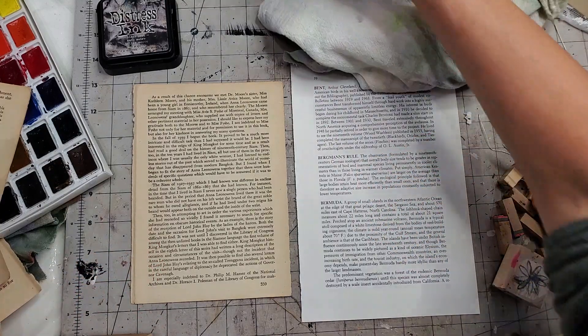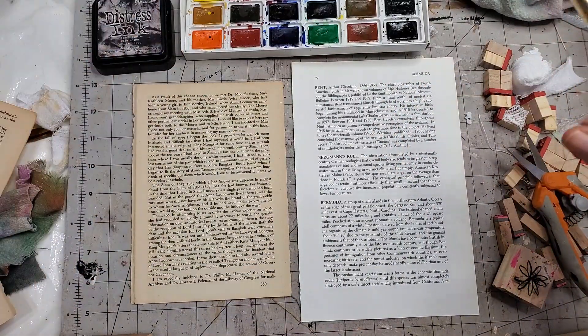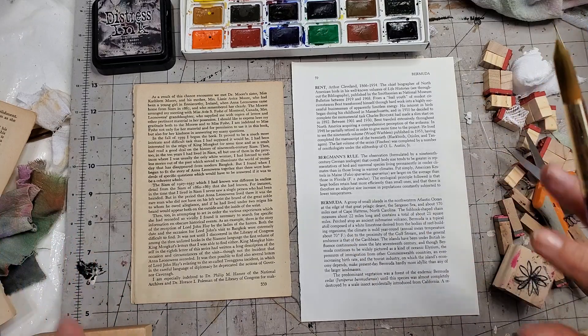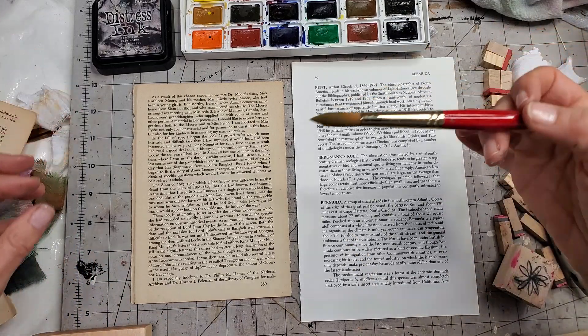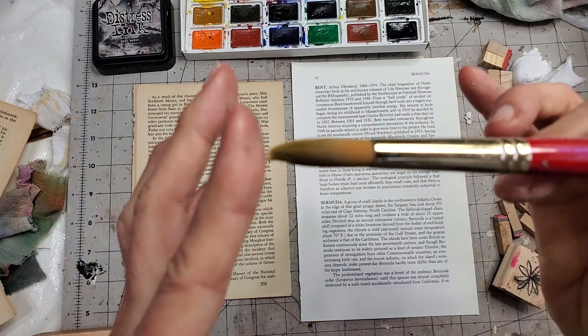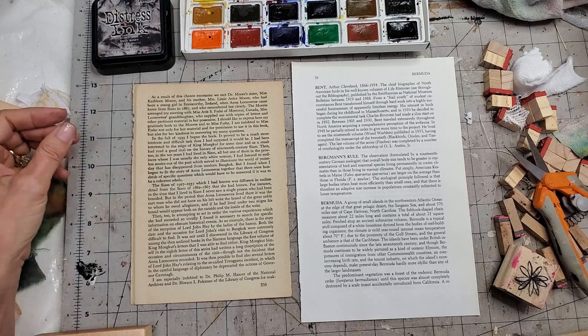I've gotten some watercolors — you can use inexpensive watercolors from the Dollar Tree; you don't need expensive ones for this at all. Get your favorite little paintbrush; a fine tip on the end helps because it works more like a little pen, but if you don't have that, just use any little paintbrush.